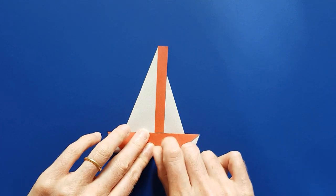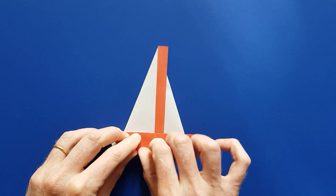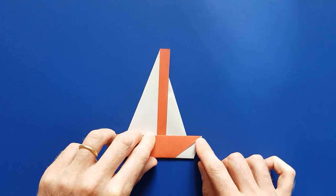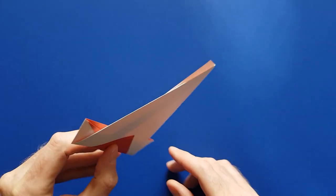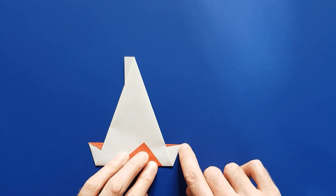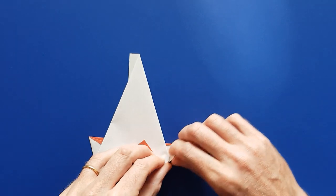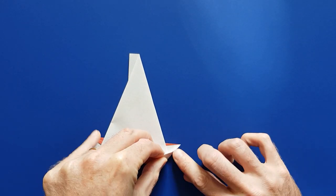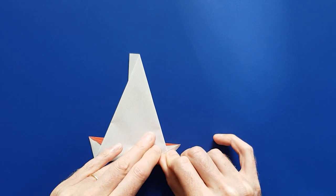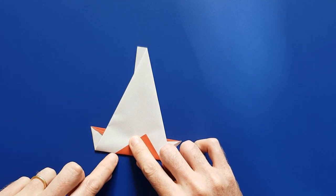Mark the fold well. Then do the same on the other side, from this point to this point, and mark that fold well too.